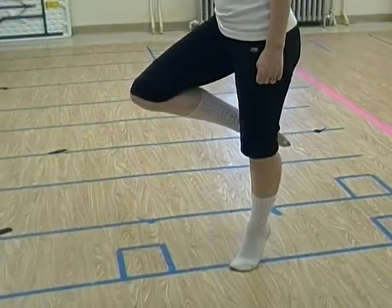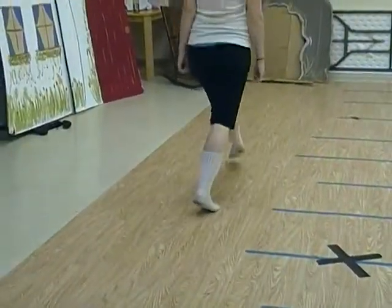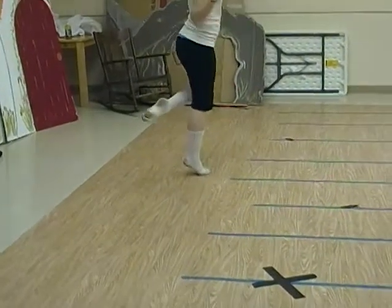See how I'm lifting? This foot's ready to go. One, two, three, four, and front jump, down.